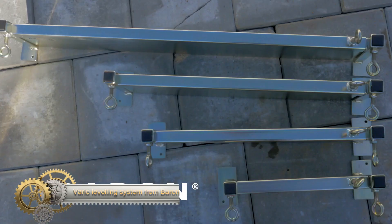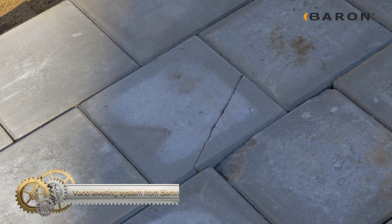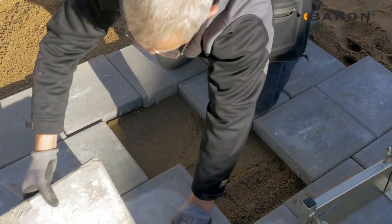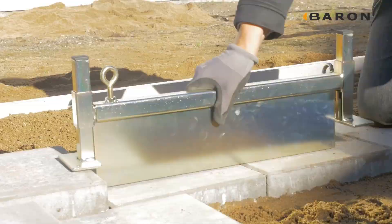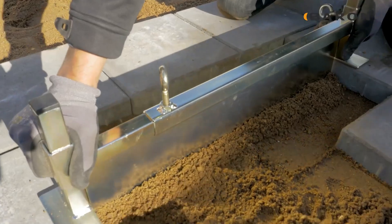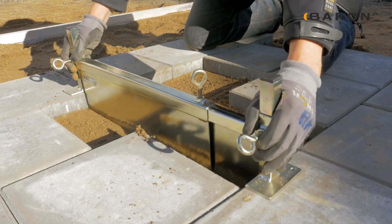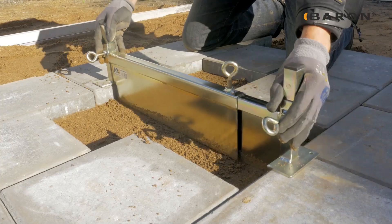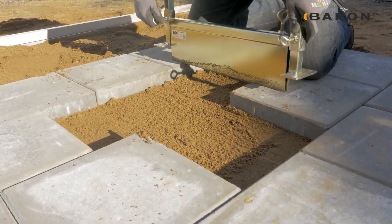Barron's Vario leveling system stands out as an innovative tool for swiftly and efficiently leveling paving stones and other hardscape elements. Comprising an adjustable leveling bar accompanied by a drag plate and supportive side bars, it offers a height range from 0 to 10 cm. The system's adaptability extends to its width, adjustable by folding the drag plate. From repairing marred pavements and installing fresh paving stones to fashioning elevated walkways or rectifying uneven terrains, the Vario proves indispensable.